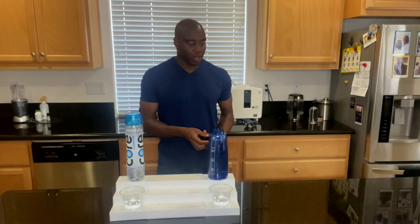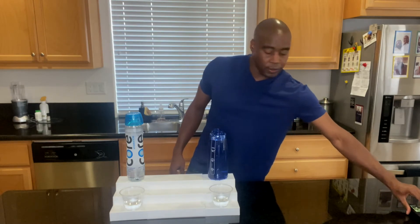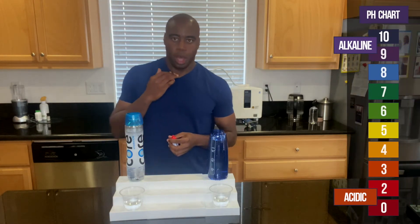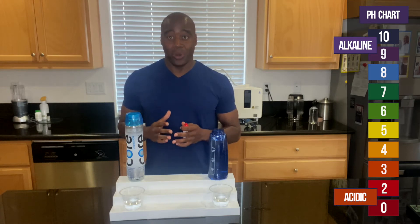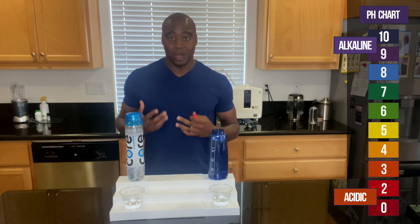Let's go ahead and do another test. The next test we're going to do is on alkalinity. We want to ensure that our body stays in a slightly alkaline state. If our body gets too acidic, it's going to allow toxicity to build up, leading to more sickness, aging, and disease. What we have here are pH drops — pH stands for potential hydrogen — and it's going to allow us to see exactly how acidic or alkaline what we're consuming is. If we put these drops in and see red, orange, or yellow, that means it is acidic — it is eating the electrolytes and minerals in our body. We need our potassium, magnesium, and calcium to help our body recover and provide the nutrients we need.